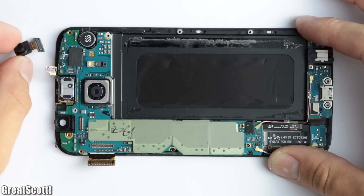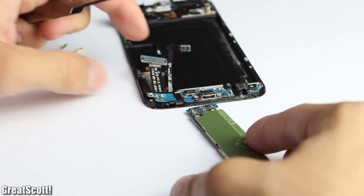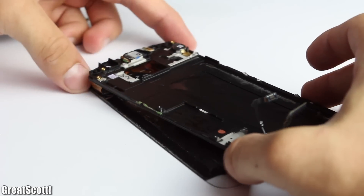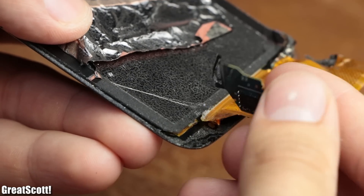I removed the front camera of the phone as well as all the connectors from the PCBs, and then lifted them out one after the other. At the end I used the plastic spatula to separate the phone screen from the remaining plastic enclosure, which partly destroyed the flexible PCB — but more about that later.